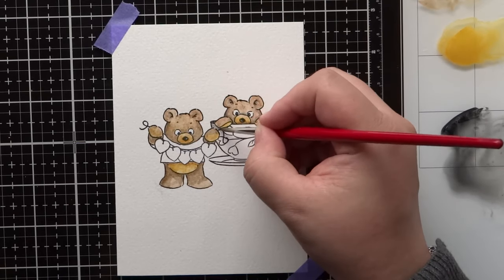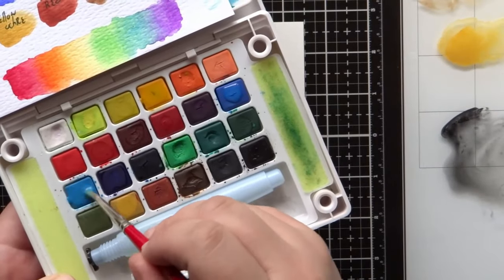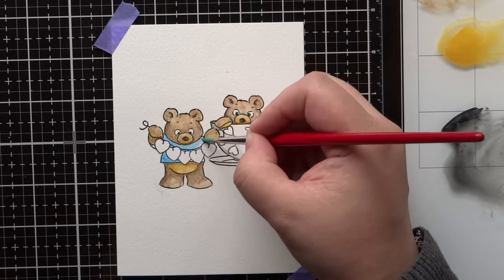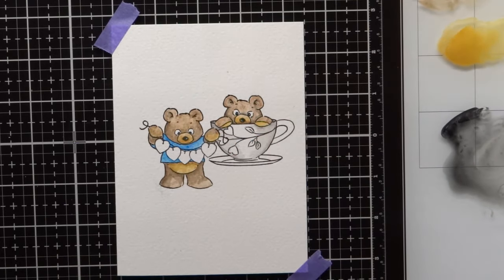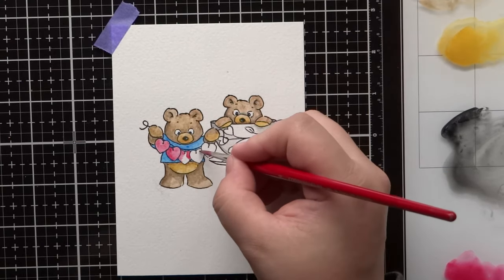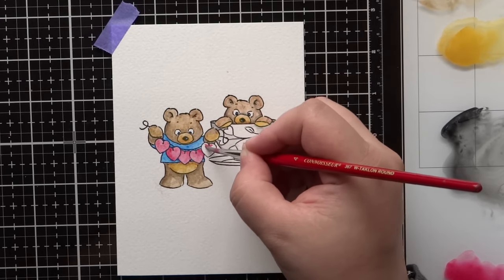The fancy coffee cup is going to be kept white, so I add just a bit of very watered-down ivory black shadow to it. I decided to keep this as a pink, blue, brown, green, and gold color scheme. I colored the bear's shirt blue using cobalt blue hue and cerulean blue hue. For any of the pink I'm using quinacridone rose — this is for the hearts, their cheeks, and a little bit in their ears too.